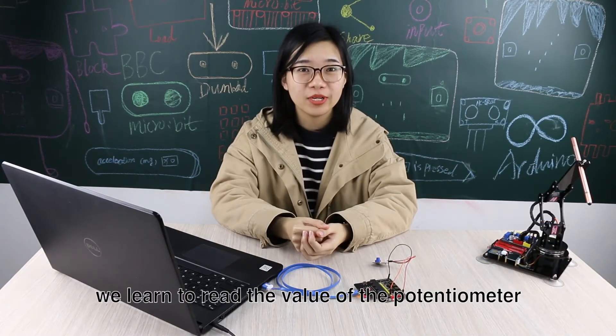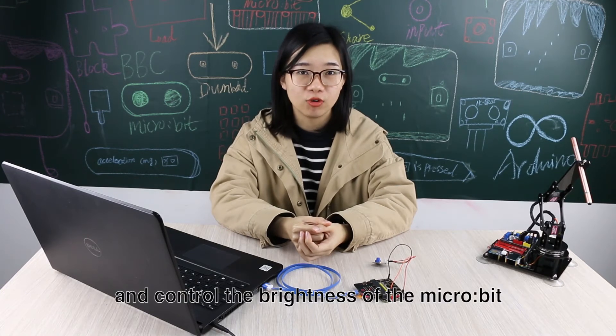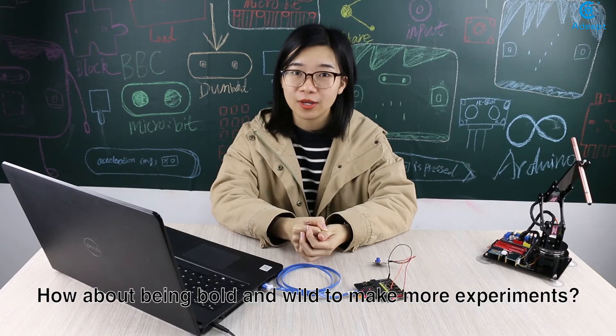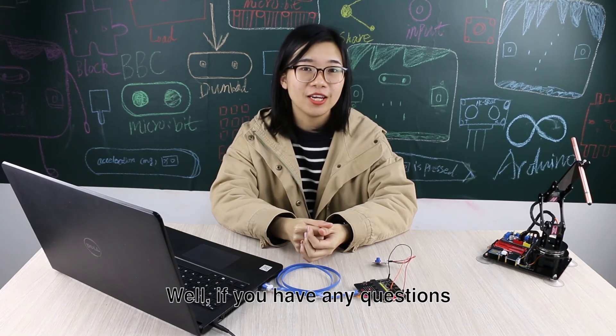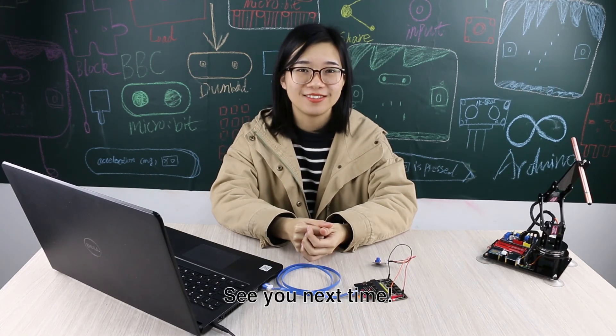In this tutorial, we learned to read the value of the potentiometer and control the brightness of the Microbit matrix LED with the potentiometer. How about being bold and trying to make more experiments — for example, controlling another connected LED, or a sensor we have talked about before? If you have any questions, post on our forum and we will reply to you soon. See you next time.